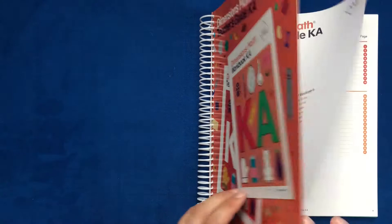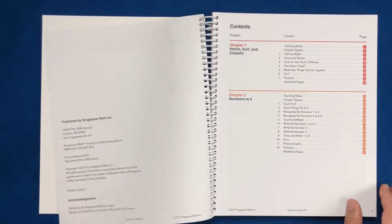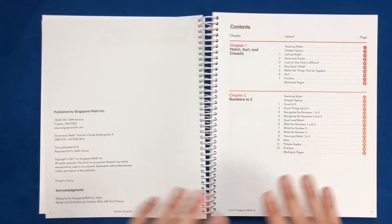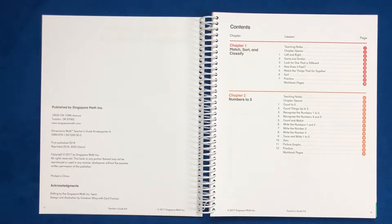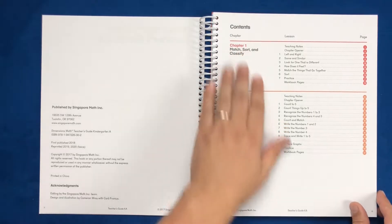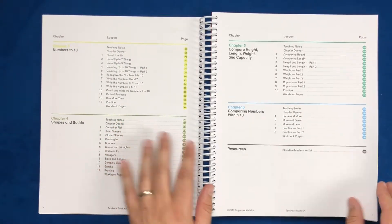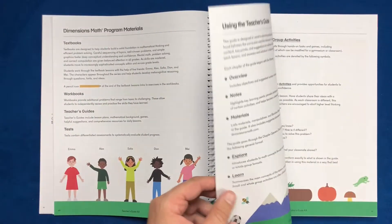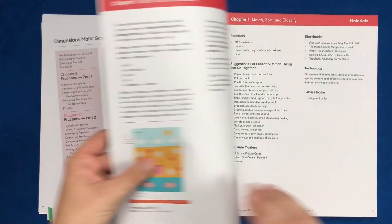This is the one my daughter is using at our parent partnership that she'll be going to this year. So right off the bat, you can imagine a teacher — your local Miss Frizzle — going through and teaching the math. We have chapter one, chapter two, so on and so forth, explaining the lessons on each one of them. Now let's dive into the curriculum as we flip through all the pages.